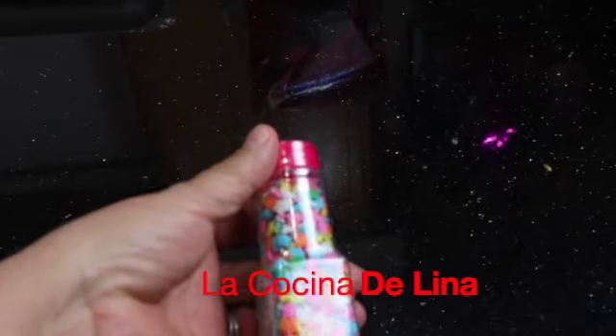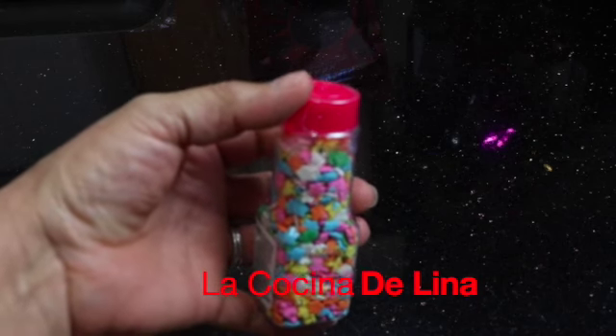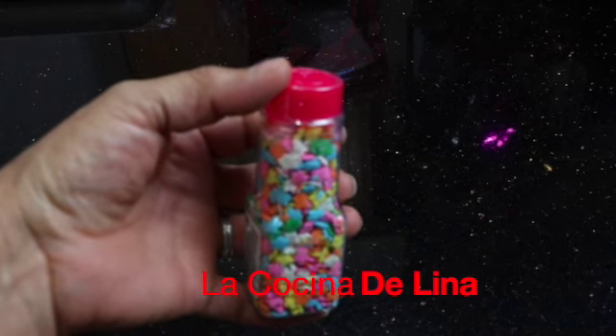Y aquí tengo estos dulcecitos. Yo buscaba de corazones, pero no encontré, así que pues le voy a poner de estos.